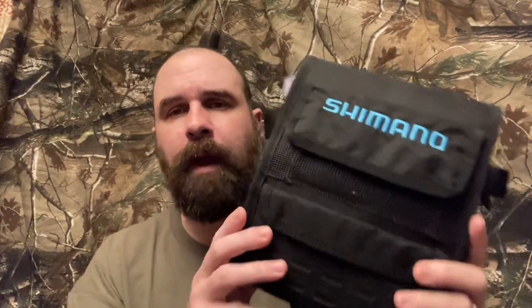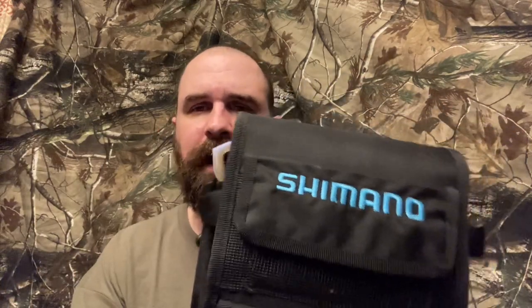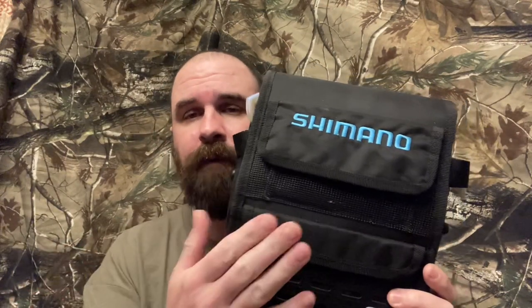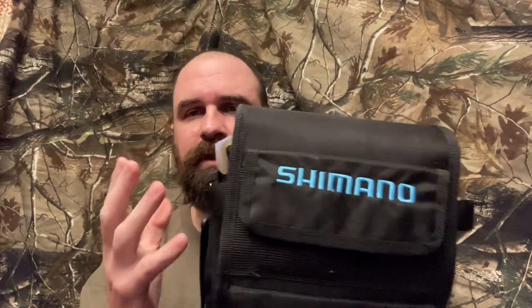I probably made close to 50 trips to the beach and it's been submerged and it's been beat up, and now it's time for me to do a review on it. It's the Shimano Blue Wave Surf Bag, and I believe this is the medium size. You can go on the website — they really only have one size now, but at one point they had a large, small, and medium. Now the Blue Wave just has one size which has three tubes inside.